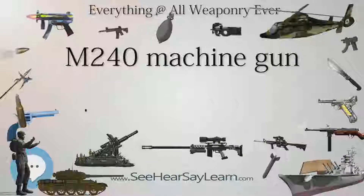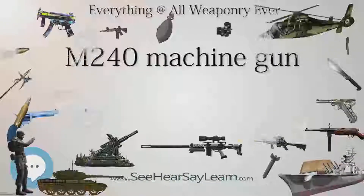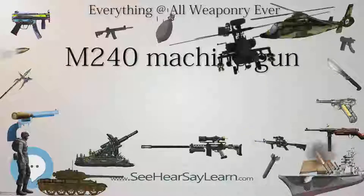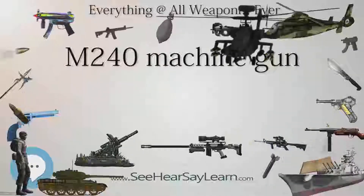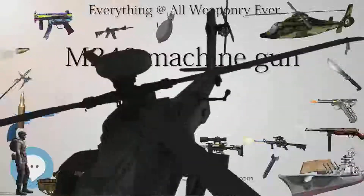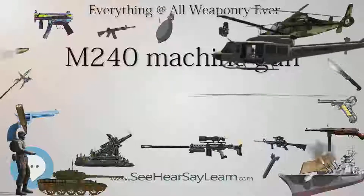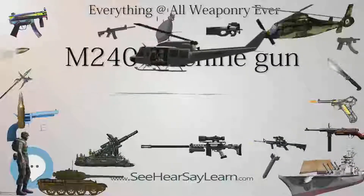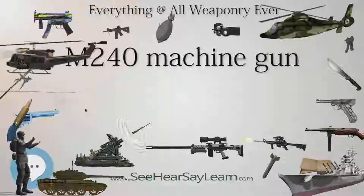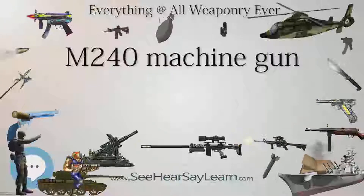All variants are fed from disintegrating belts and are capable of firing most types of 7.62mm .30 in NATO ammunition. M240 variants can be converted to use non-disintegrating belts. There are significant differences in weight and some features among some versions, which restrict interchangeability of parts.